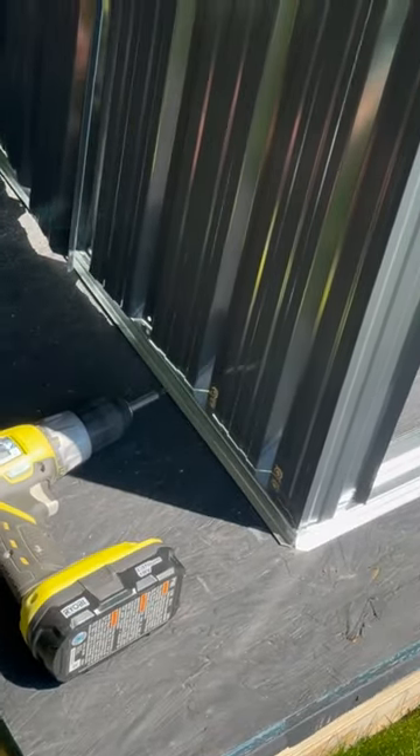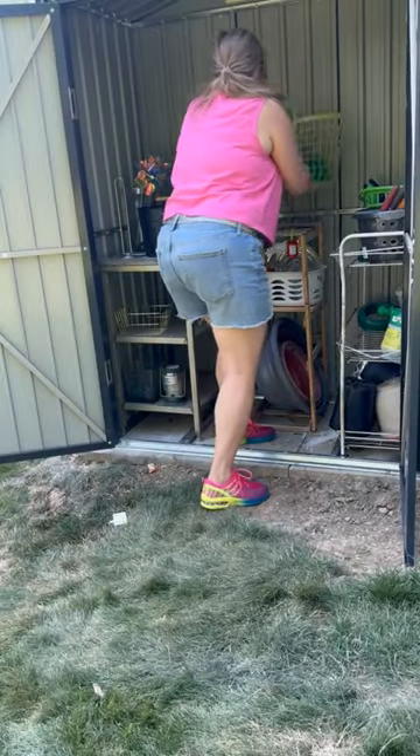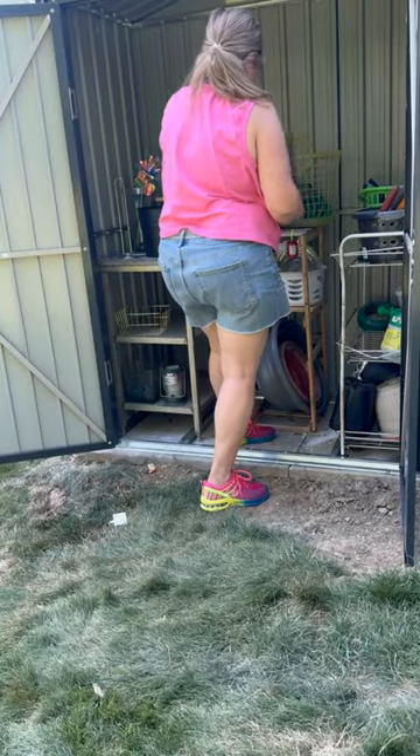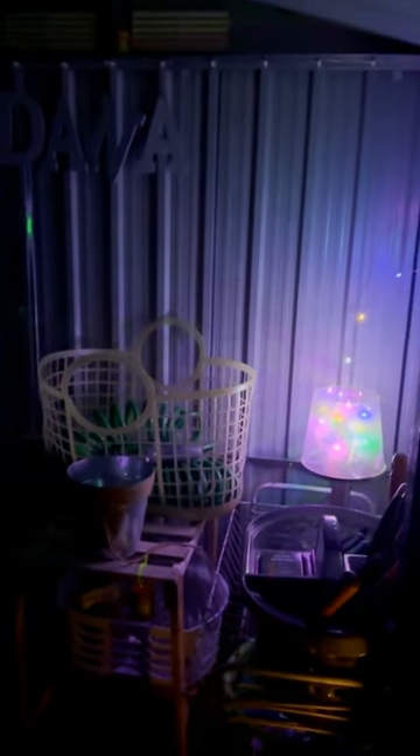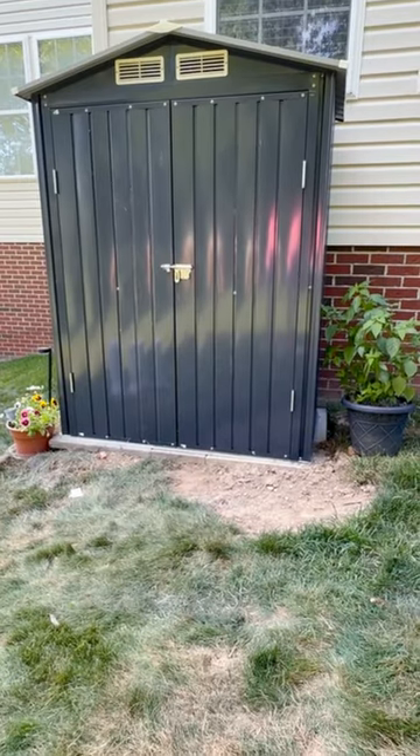The functionality of this shed allows me to have everything I need when I'm outdoors without running back and forth to the garage or to the other shed. This is my shed — it keeps me organized, it offers generous storage space, and I give it a 10 out of 10. So even if all you want to store are garden items, this shed is the shed that should be in your shopping cart.